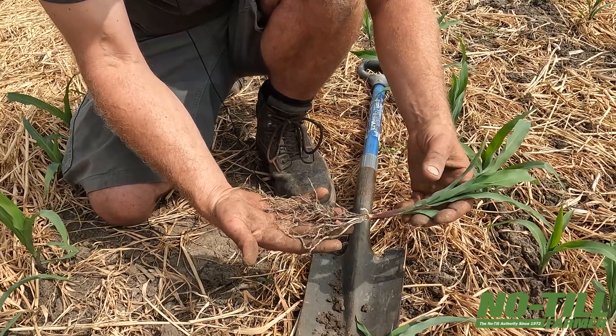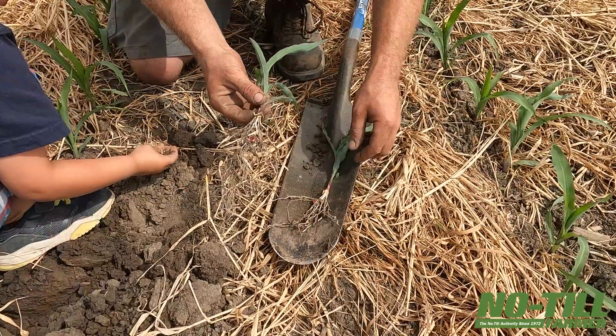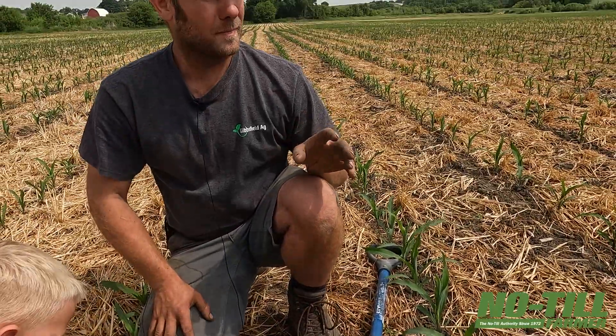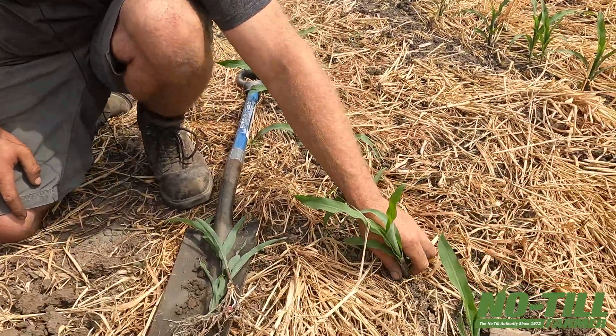In-furrow with compost extract — that's the power of biology in-furrow versus no biology in-furrow. And like I said, when you look above ground at my check strip, you cannot physically tell above ground that it had a treatment on it. But when you dig down in the ground, that's when you find it.